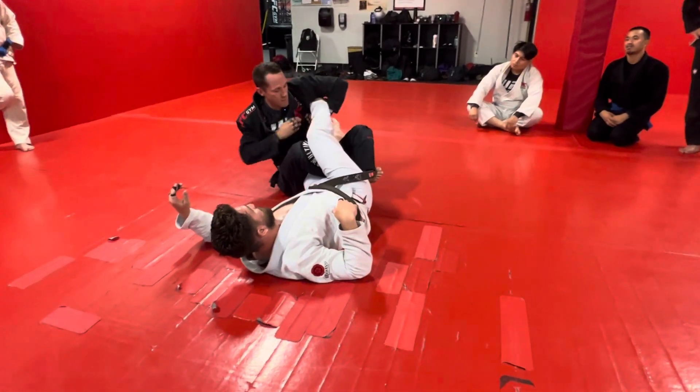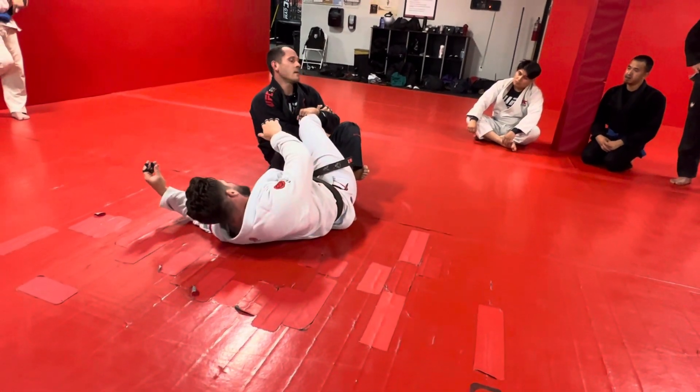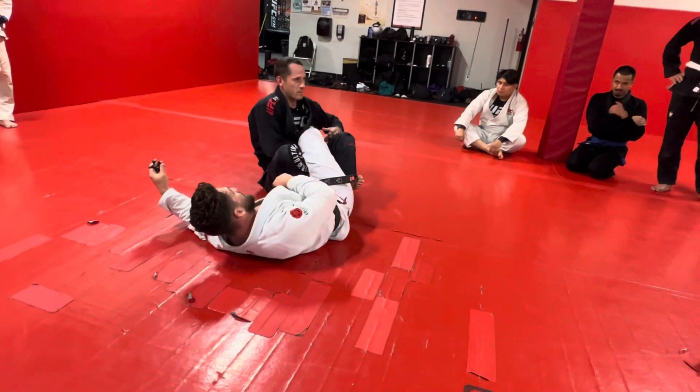You're lifting with this arm, shooting this one under, and then once you make contact, kind of drag it back a little. Then you're going on your bicep — kind of a rear naked lock — and then you're just leaning back on it and turning towards it. It's like a twisting, breaking pressure on it.